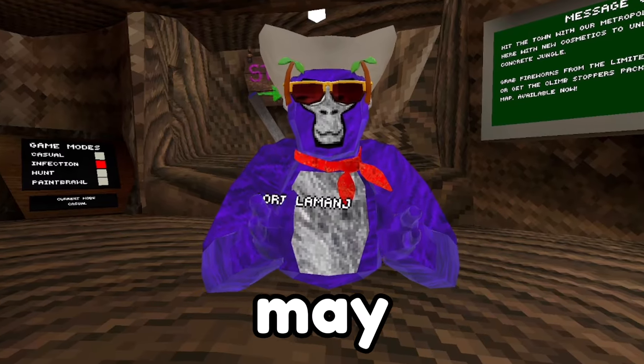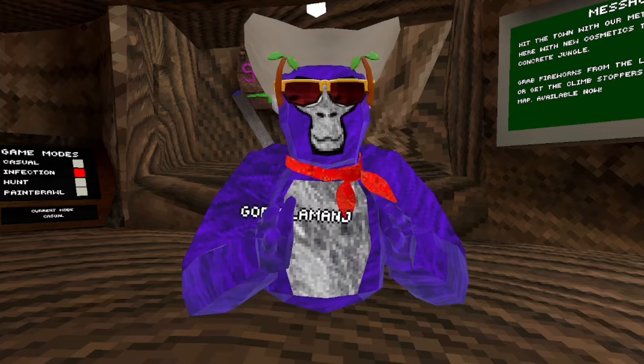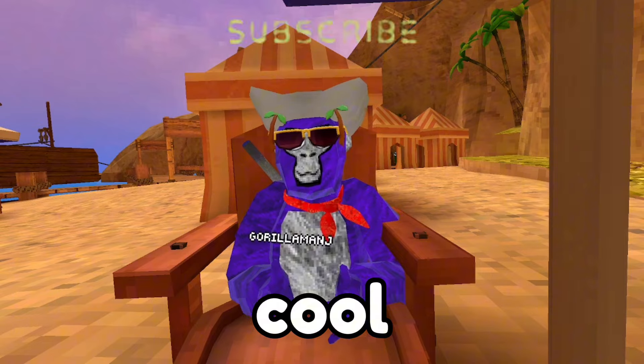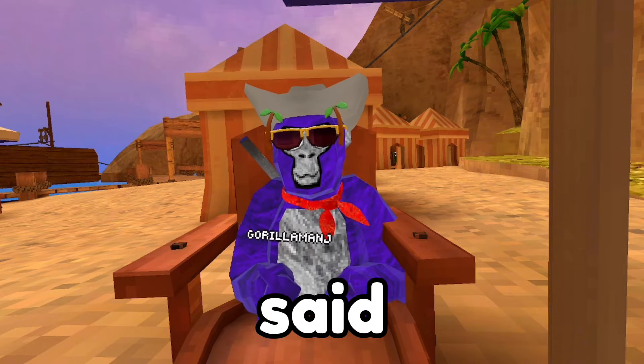Here are a few things that you may have missed in the new summer update. If you're wondering why the video is just like three minutes, that's because there's barely any secrets, but they are pretty interesting and cool. If you like and subscribe I would really appreciate it. With all of that being said, let's get right into the video.